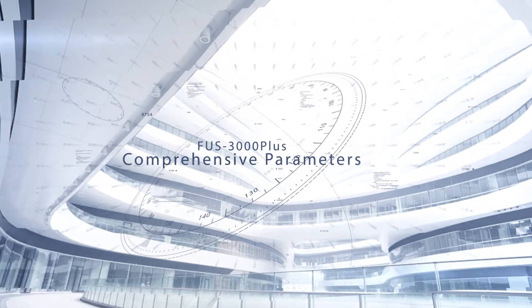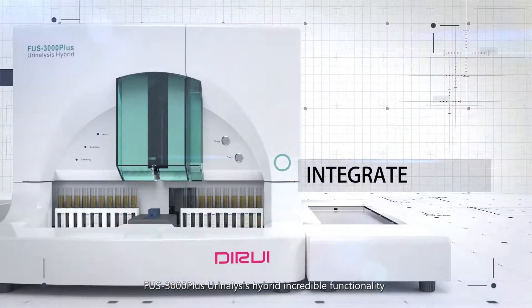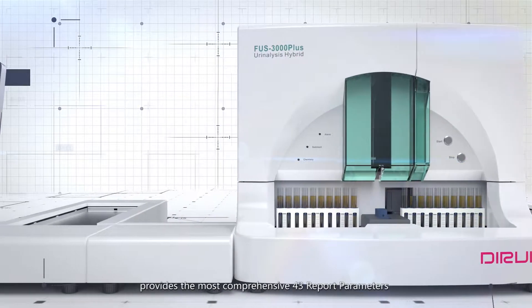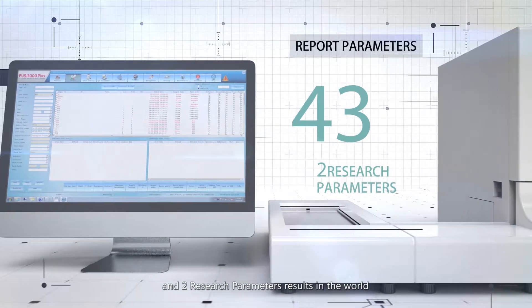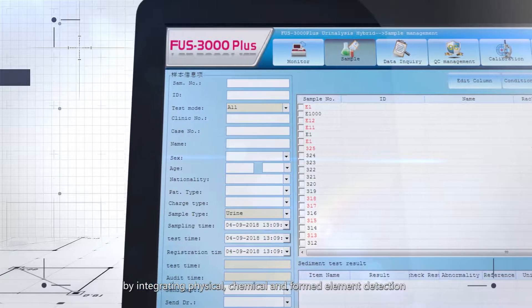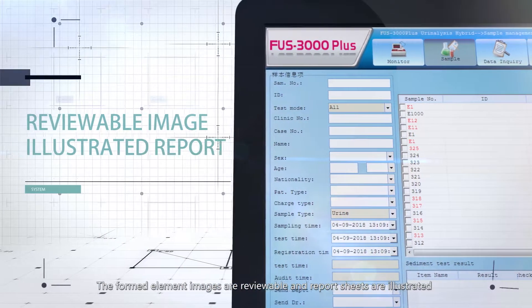FUS 3000 Plus Comprehensive Parameters. FUS 3000 Plus Urinalysis Hybrid's incredible functionality provides the most comprehensive 43 report parameters and two research parameter results in the world by integrating physical, chemical, and formed element detection. The formed element images are reviewable and the report sheets are illustrated.